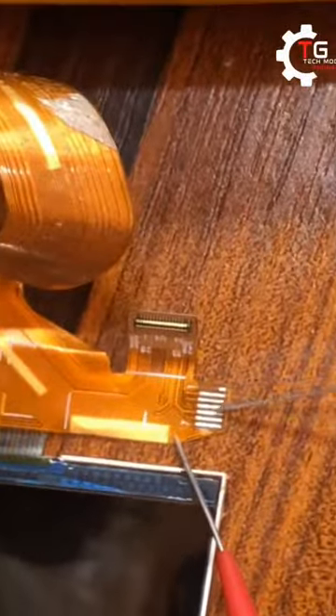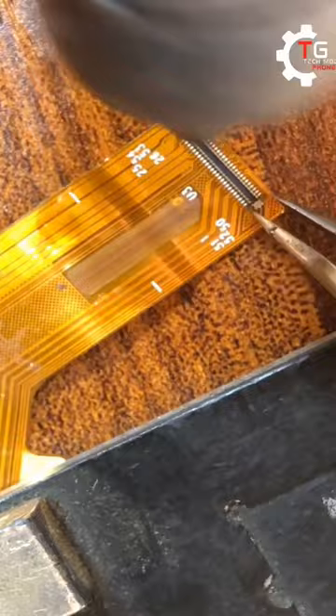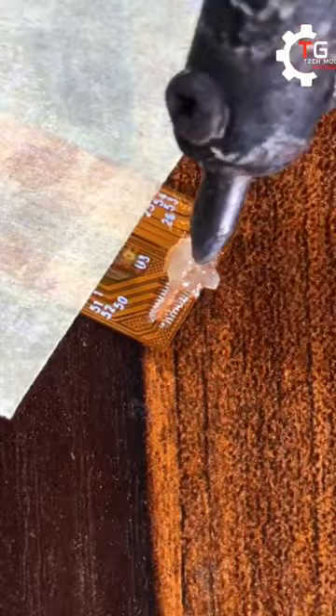On your touchpad connector, we have two grounds: the last one, which is pin seven, and the first one, which is pin one. If any other pin is reading ground, that means your touchpad is not going to work, because it's not normal for your touchpad connector pins to be reading three grounds. It's not possible, so if that occurs, your touchpad will have an issue.